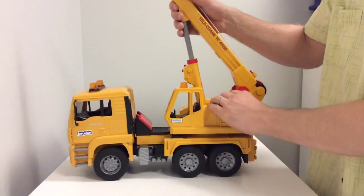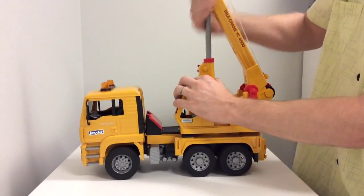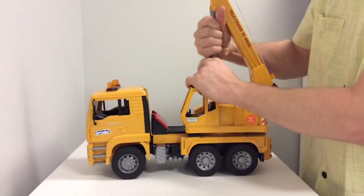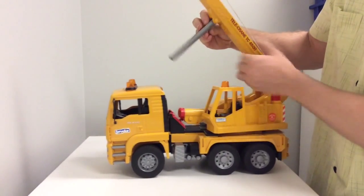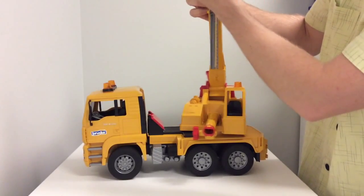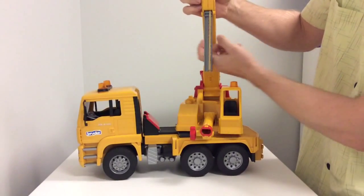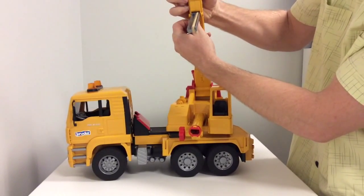All right, you need to exchange the rubber band on the toy. You can lift it up here and pull it back just a little bit. And from there, you can disconnect these little guys with your finger or with a flat screwdriver. Be careful not to bend them too much.